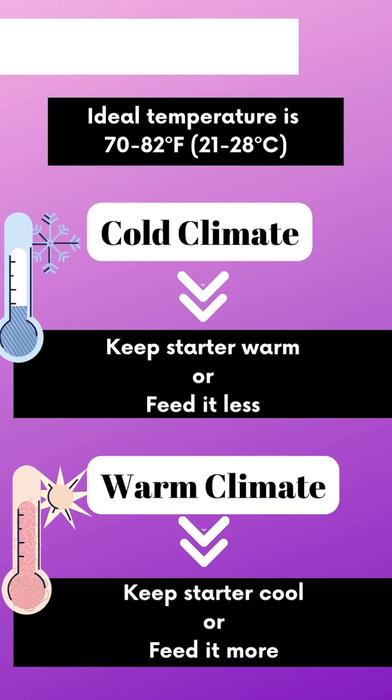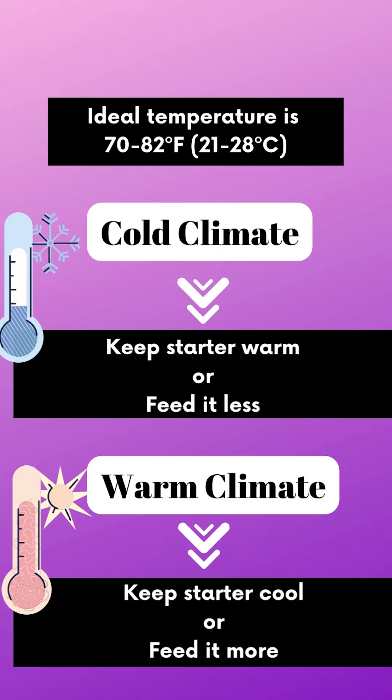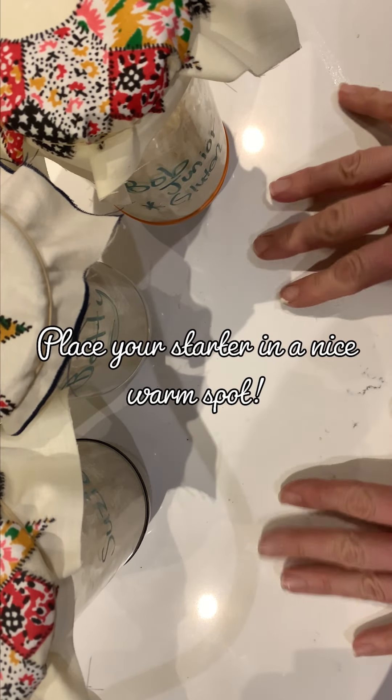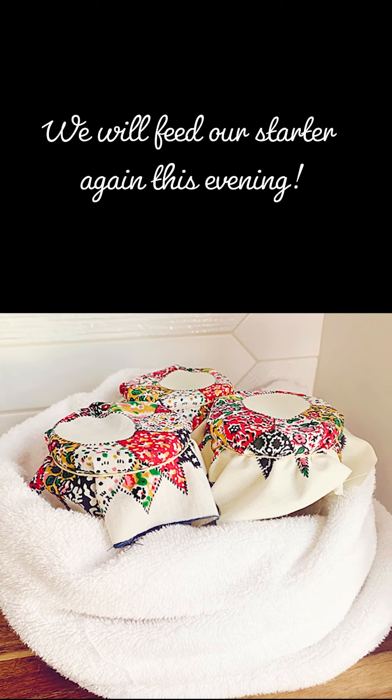Where you store your starter depends on your environment's temperature. The ideal temperature is between 70–82°F (21–28°C). If you live in a cold climate, try to keep your starter warm — place it on a wooden cutting board, wrap it in warm towels. Avoid a cold countertop. We can also learn later that you can feed it less frequently. We'll check on it this evening.